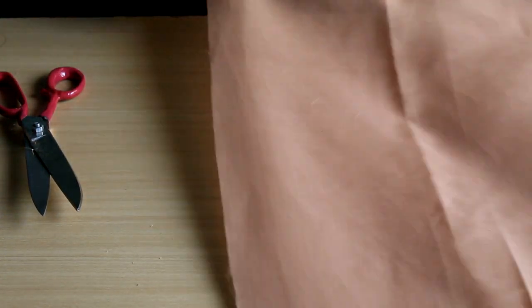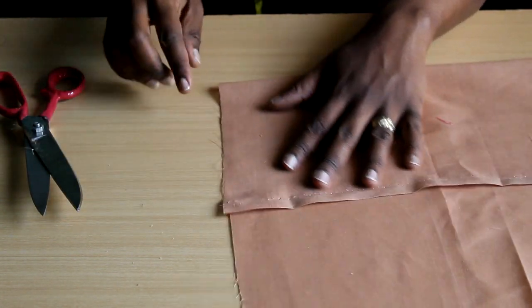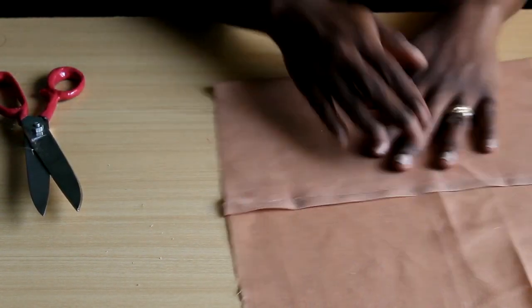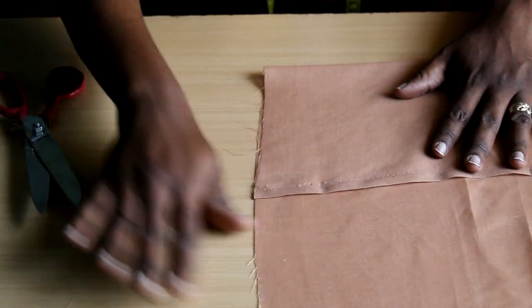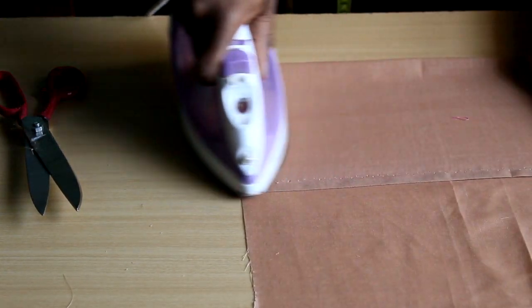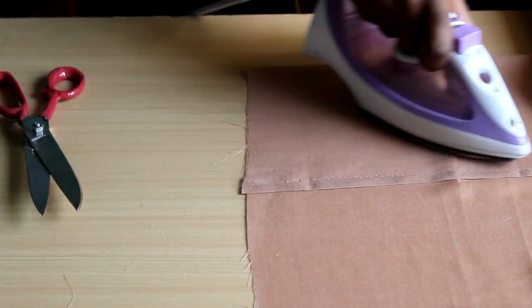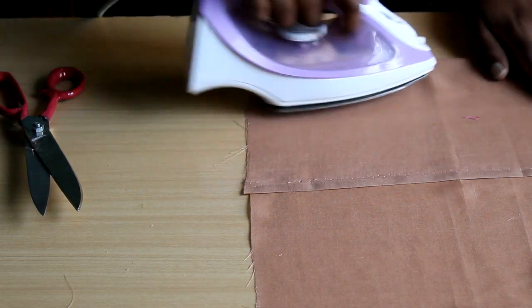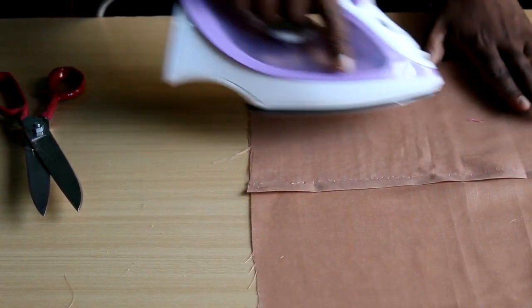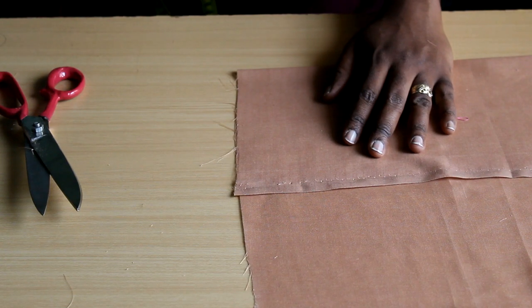There are other ways to straighten fabric, but these are the most basic ones that generally work for me. I should emphasize the need to iron and press your fabric after all this pulling. Give it a press, give it a stretch, press it again, and use a lot of steam. Steam helps bend the fabric into submission and get it to cooperate — it really helps to straighten out the threads.